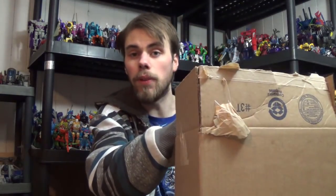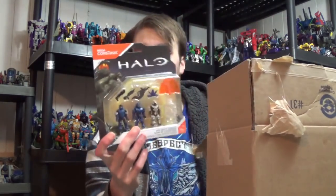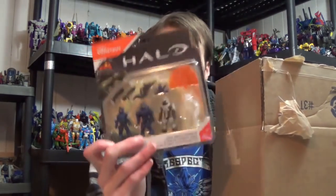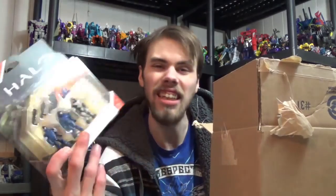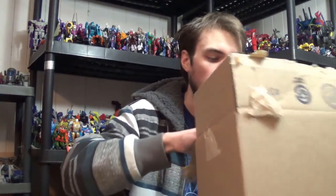First of all, we got Mega Halo Constructs — a little four-pack of minifigures. I just wanted this because I like the blue Spartans and I needed more Brutes in my collection. So I figured, yeah, might as well — I thought it looked cool, so I got it. I just needed it for the free shipping, mainly. That's why I decided to buy that.